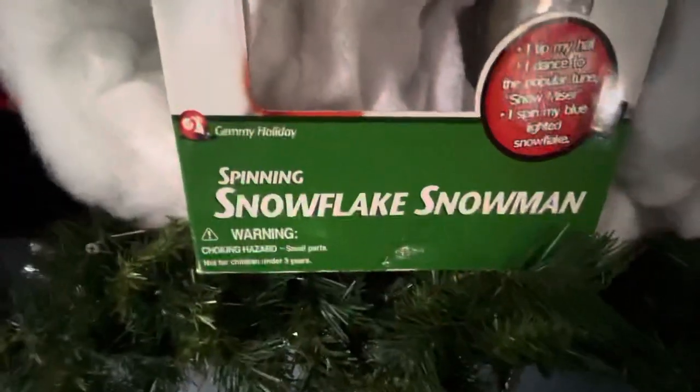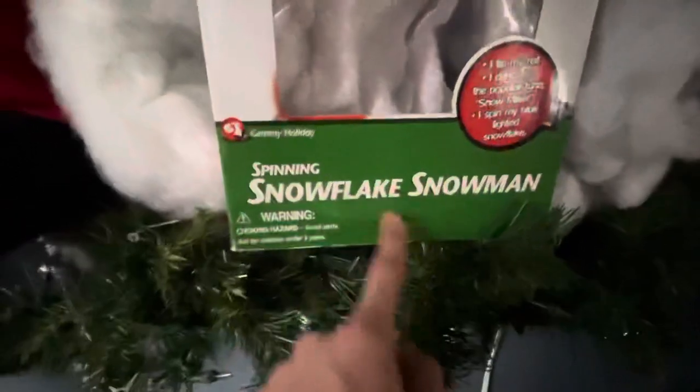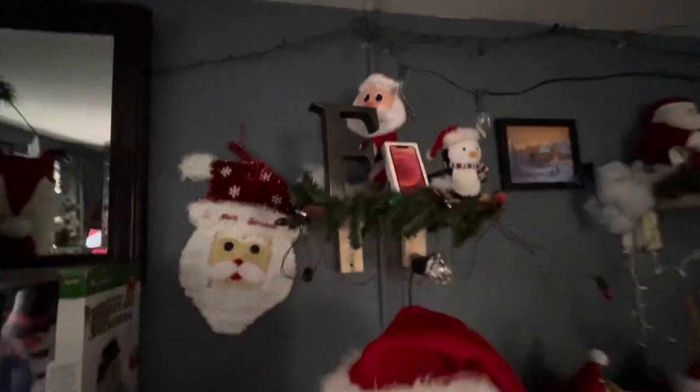This is the weird thing with this one — when I got this, there was no demo button, no nothing, no hole for anything on the box. So I don't know what was going on with that. Up here we have an iPhone box with a Santa, and up here we have a Galaxy S20 box with a Santa as well.